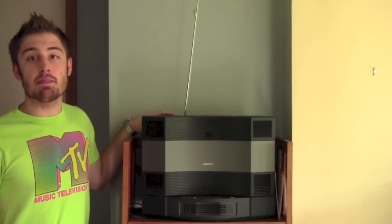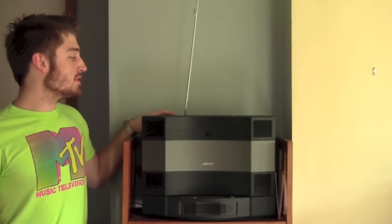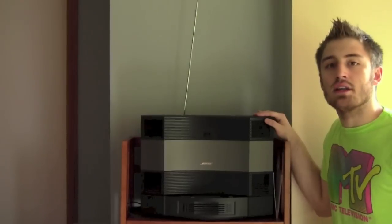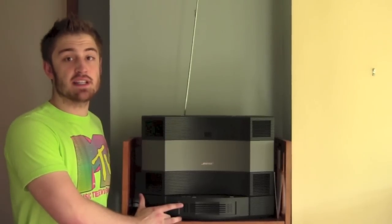Hey guys, this is Mike from Tech Riot Reviews. This is my first review of the day and right now I'm going to review the Bose Acoustic Wave Music System 2. This bad boy is going to set you back about a thousand dollars and I recommend getting it at the Bose store. Mine comes with a five disc CD changer, which is going to set you back a little bit more.